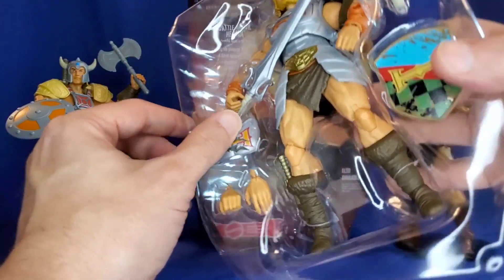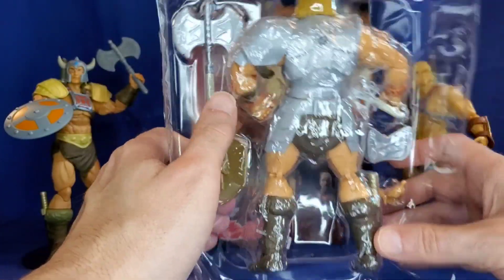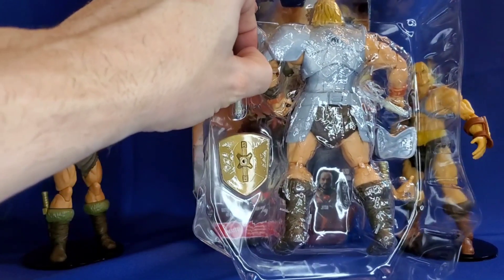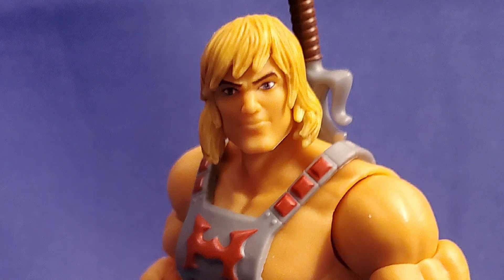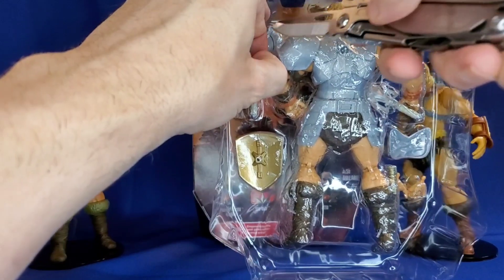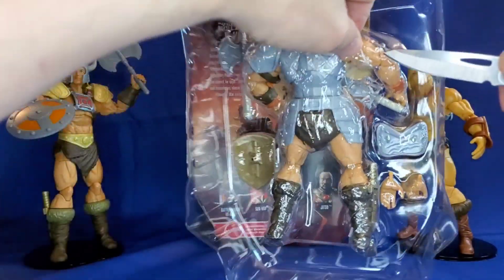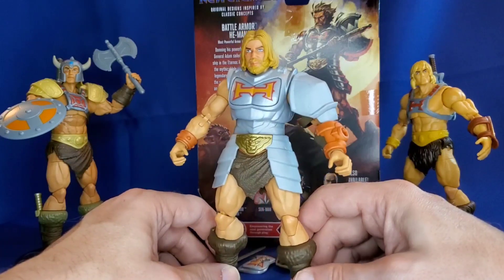Let's see if we can pop this guy out of the packaging. I'm wondering if I'm going to have to pause this video, because I'm not sure anyone's going to want to see all these ties — I can't stand it. So why don't I go ahead and pause this video and then resume once I have them out of the packaging so you guys don't have to go through this ordeal with me.